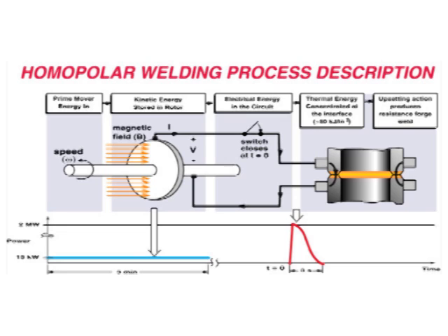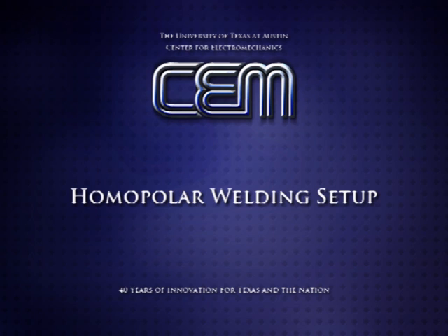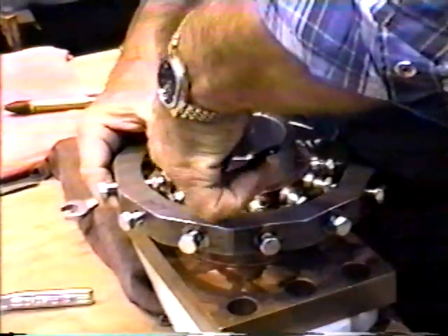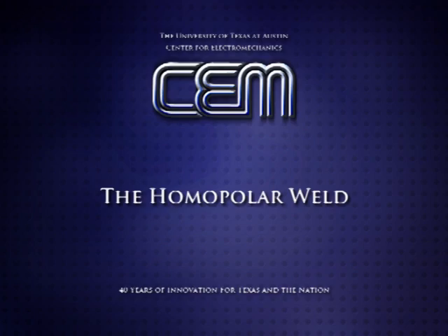Peak current is reached in about one-tenth of a second and decays to zero in about three seconds. The weld interface becomes hottest as it is the most resistive part of the circuit. Electrodes are arranged around the weld specimen and tightened with appropriate contact pressure to achieve uniform current distribution. The sample is then loaded into a press to provide the forging load.